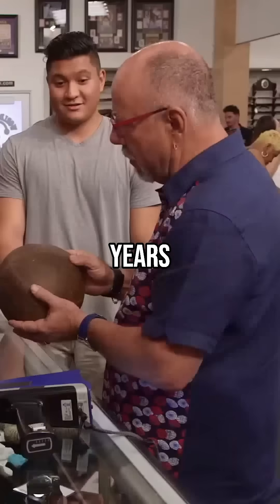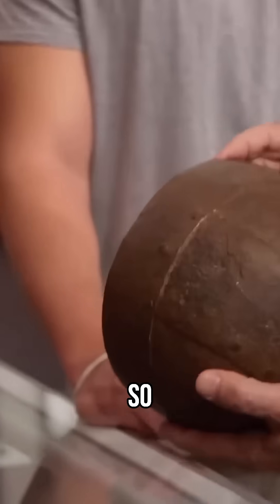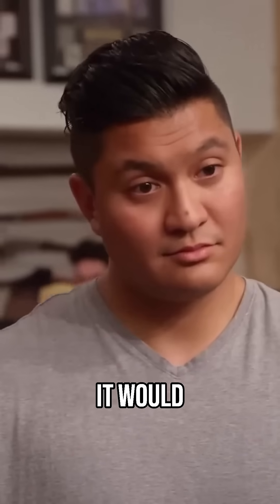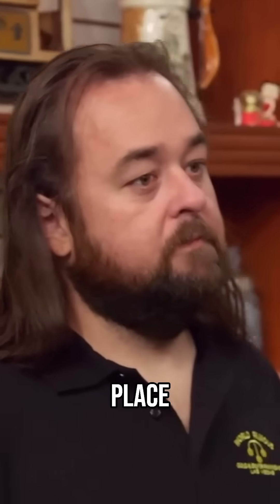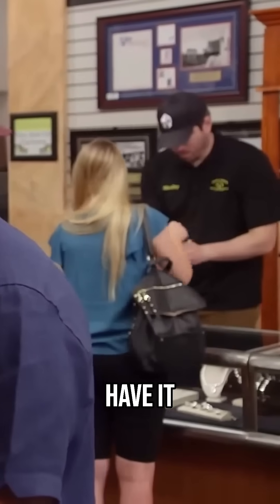Iron doesn't last for 1,500 years. When you find them, they're usually powder. So my guess, this wouldn't have been found in the ground. It would have either been in a bog or possibly a river — someplace where there wasn't a whole lot of oxygen that could get to it to have it deteriorate.